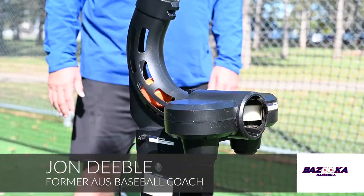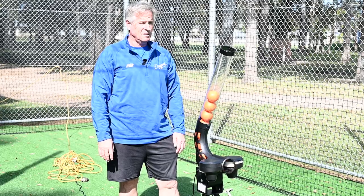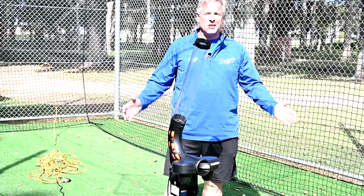This is the Bazooka Junior pitching machine. This machine is 240 volts, comes in three speeds, and you can throw sliders and curveballs. This machine is for kids six to eight years old, but it's also for kids 10, 12, 14, and 16 — it doesn't matter.